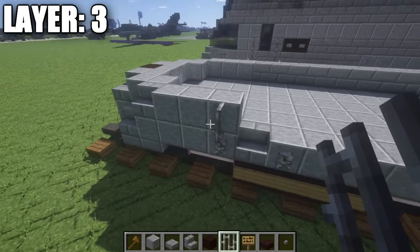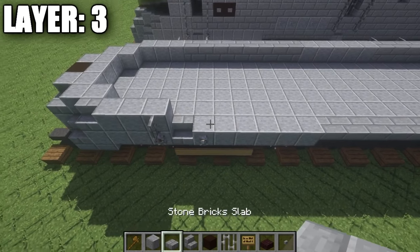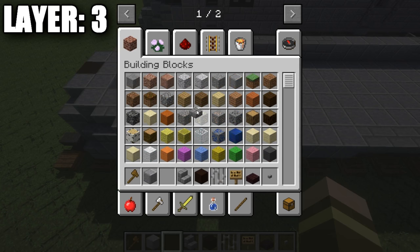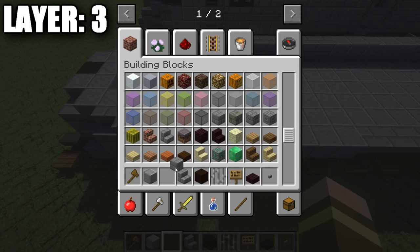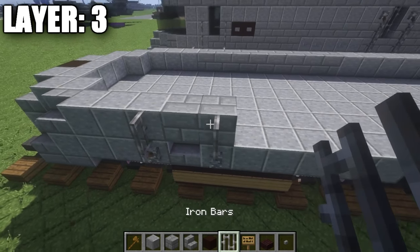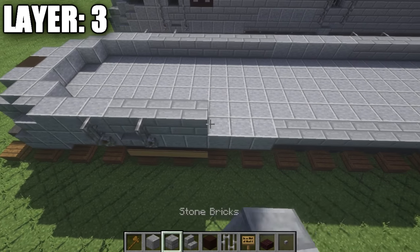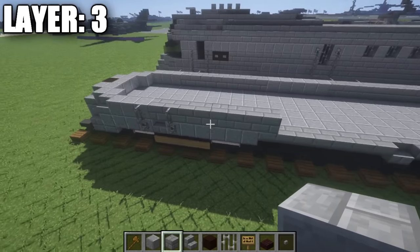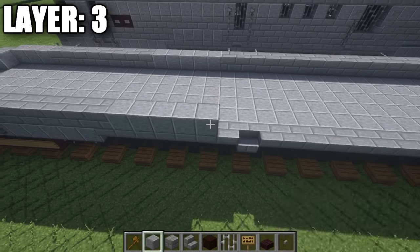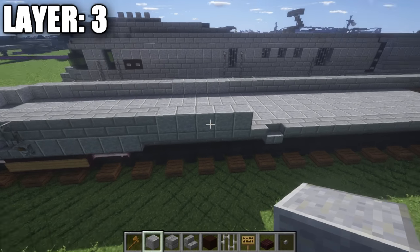Once you have that done, place down one polished andesite block on the sides, then a stone brick stair coming off of this polished andesite block. Taking polished andesite full blocks, place down one, two, and three along the side. On top of the lever here, place down an iron bar. Then taking stone brick full blocks, place down one and two, and again place down an iron bar on top of the lever. So we have two stone brick full blocks, then continuing a third, fourth, fifth, sixth, seventh, and eighth, so a total of eight stone brick full blocks. Then taking polished andesite, place down one, two, three, four, and five polished andesite — this is where it would say Pioneer Zephyr on the side.